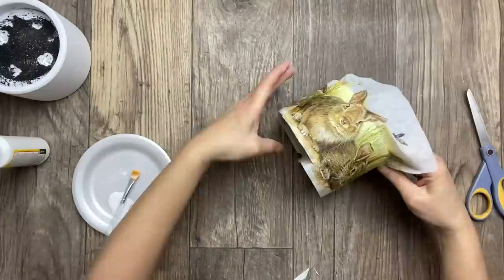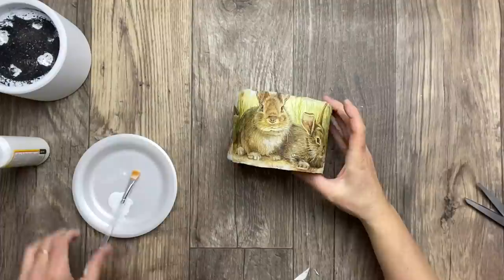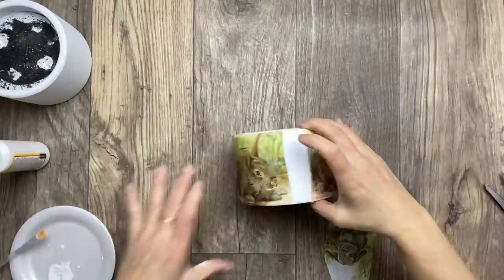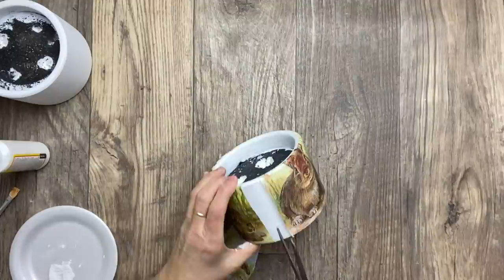Now I'm just repeating steps from the previous section. I still have a space to fill here, so I'm using a little gray bunny and cutting the unwanted edges to fit that bunny in place, then repeating all the other steps.